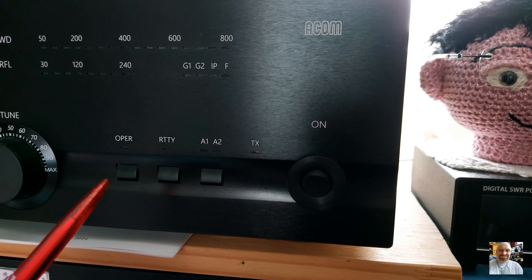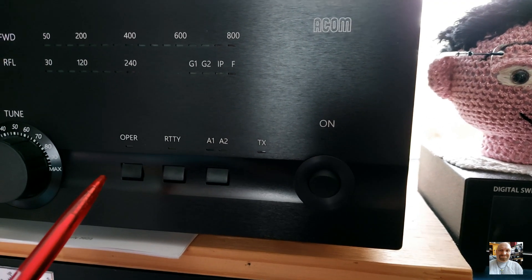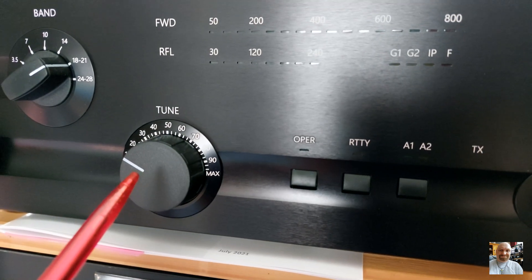When you are not transmitting for a long time, you can switch this off, and then the power amp will go into standby mode. Here we have the tune capacitor, and you can tune your antenna there.